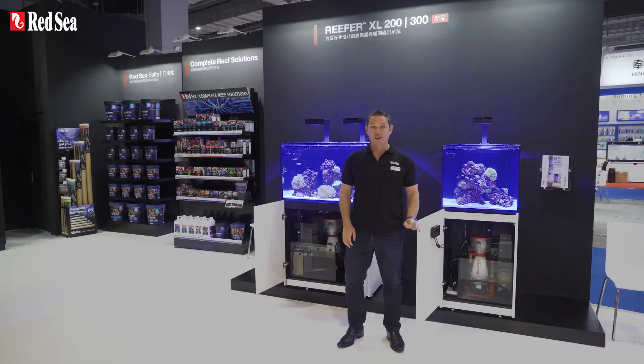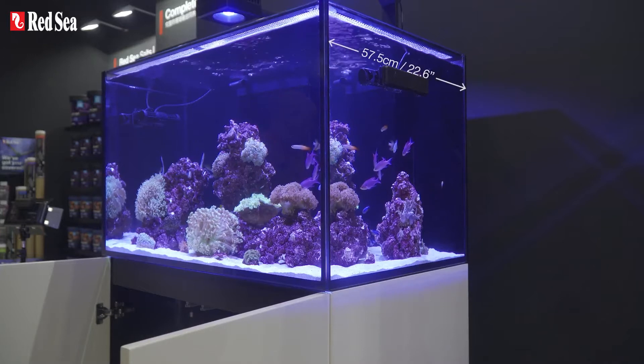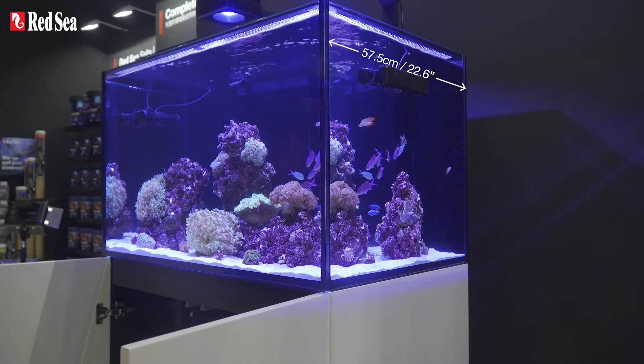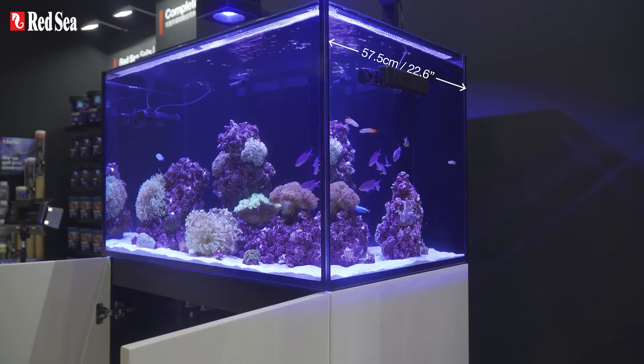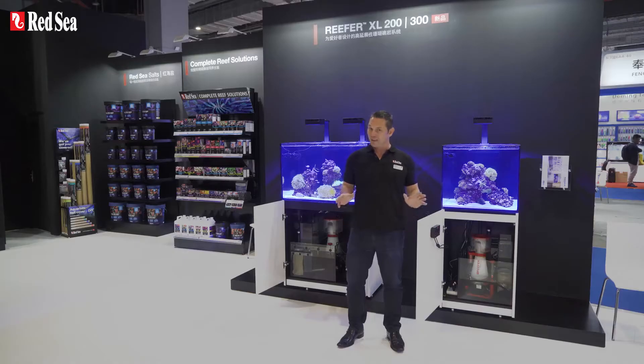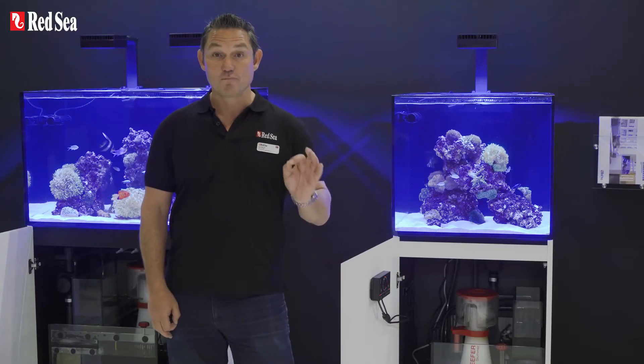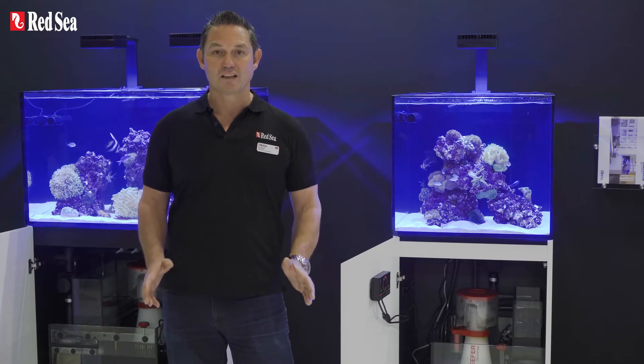These off-the-shelf, reef-ready systems follow the rimless design and clean lines of the Reefer series but with an extra 7.5 or 3 inches width and a bit more height than the current 170 and 250 Reefer models, which allow for enhanced aquascaping. So let's take a closer look at these new models starting with the XL200.